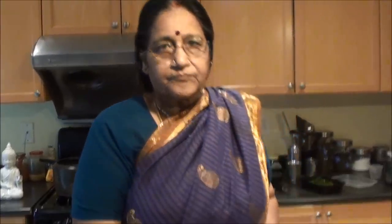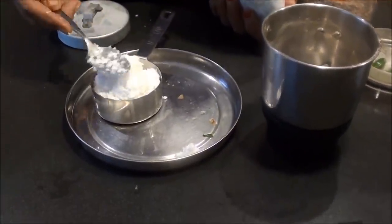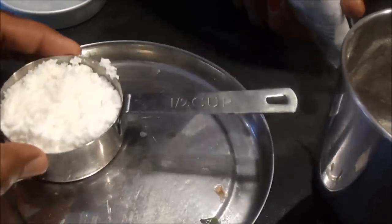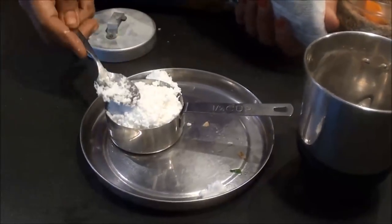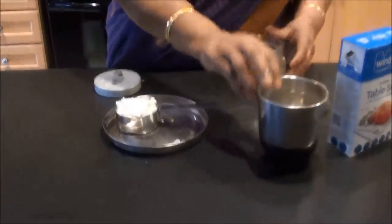If you want to cook it, put it in the pan. Use it to add 1 spoon. Put it in the pan. To pour it, let's roll down.